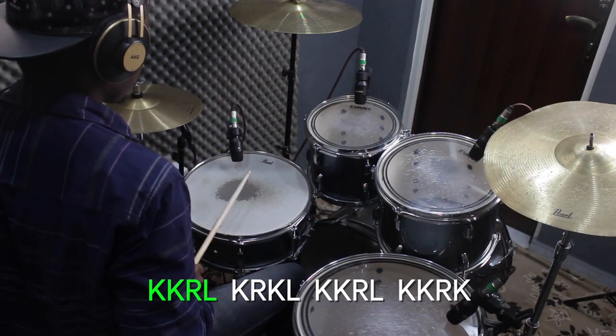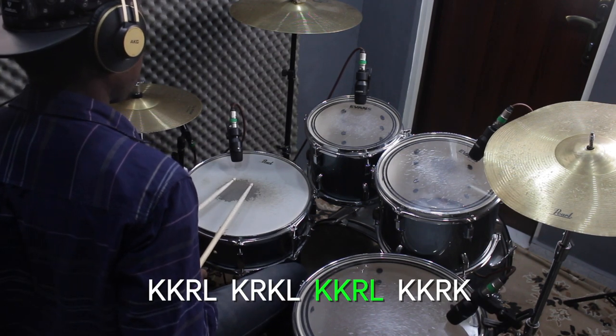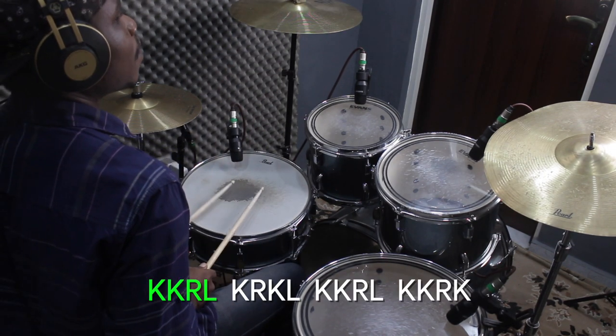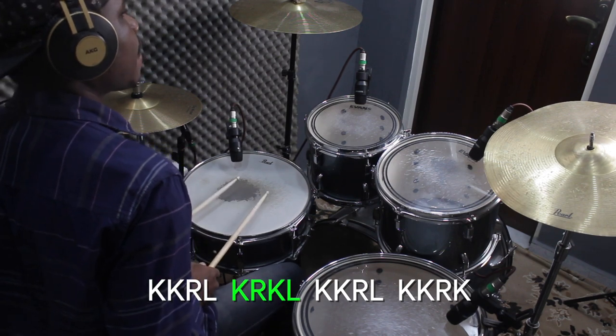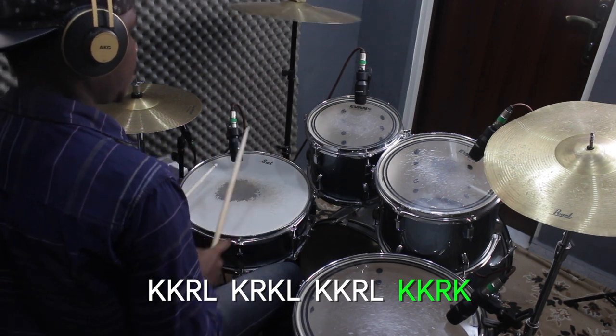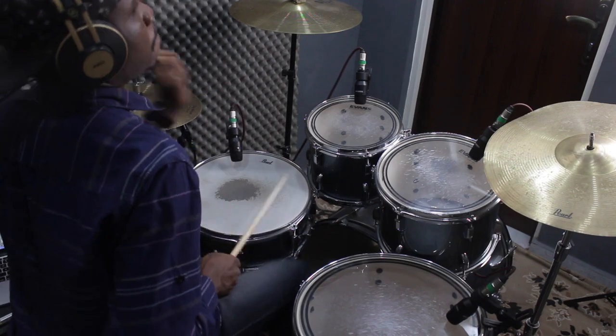If this is played well, it is supposed to fit in seamlessly with the music because it's 16th notes, and you're starting on the 1 and ending on the 1 — so you just add a crash at the end and you're done. Let's hear what it sounds like only on the snare, and then what it sounds like if you go around the drums a little bit.